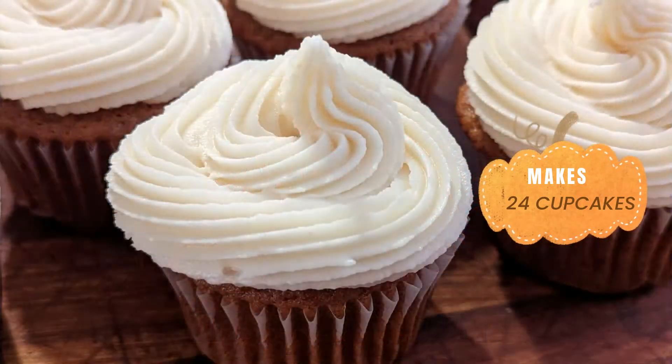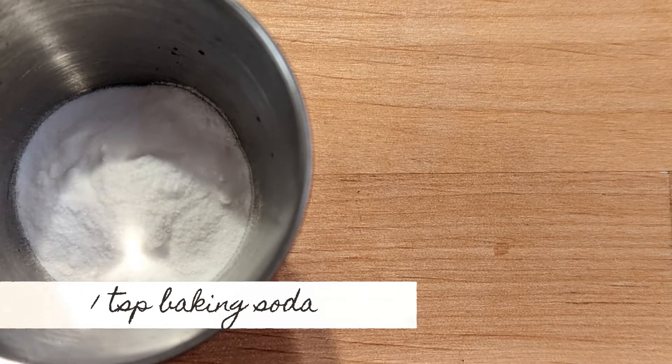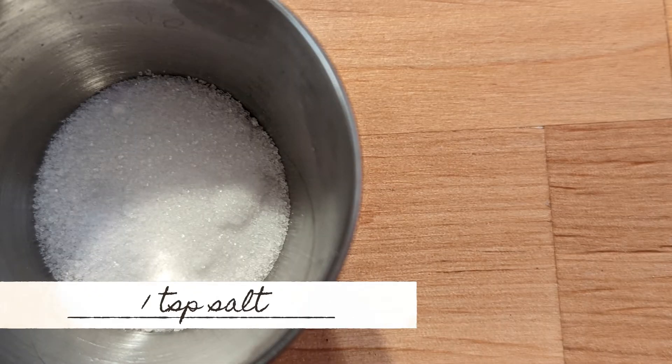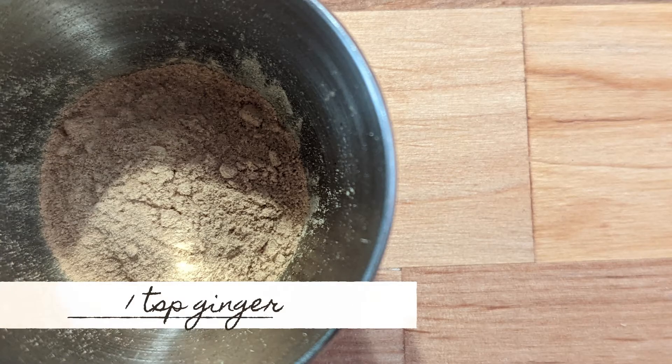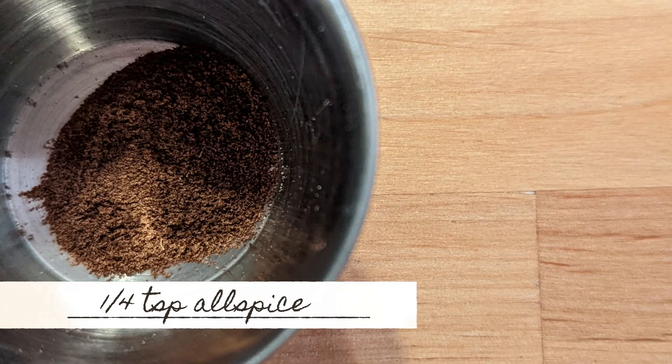For this recipe you're going to need two cups of all-purpose flour, one teaspoon of baking soda, one teaspoon of baking powder, one teaspoon of coarse salt, a teaspoon of ground cinnamon, a teaspoon of ground ginger, a quarter of a teaspoon of freshly grated nutmeg, and a quarter teaspoon of ground allspice.